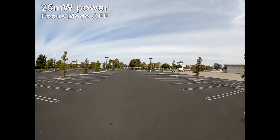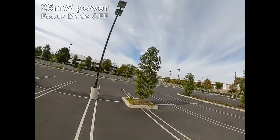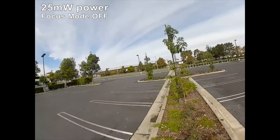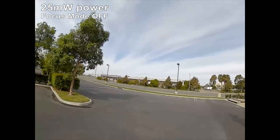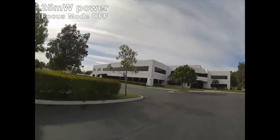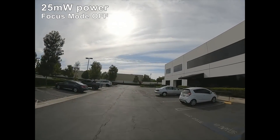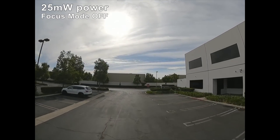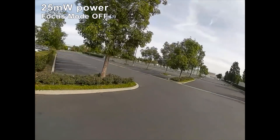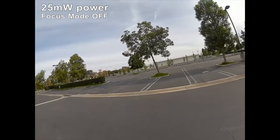I'm just gonna fly nearby first and let's see what this looks like. Off to my right, not too far away. A lot of trees here. I'm already getting some red bars — I'm at two bars — and getting a little bit of stuttering already. So 25 milliwatts, not so great here.